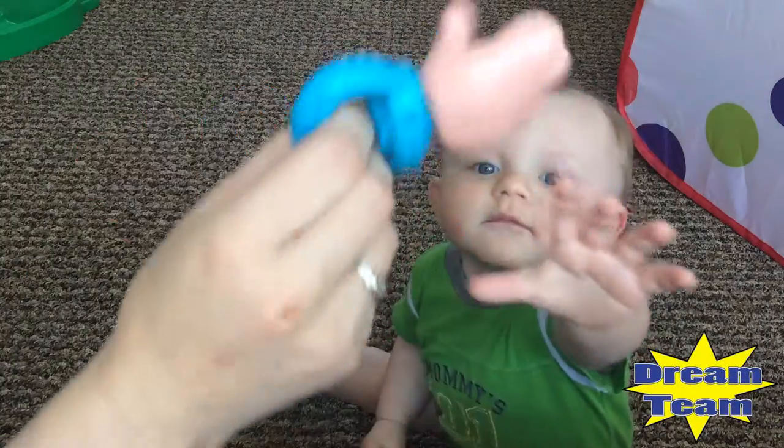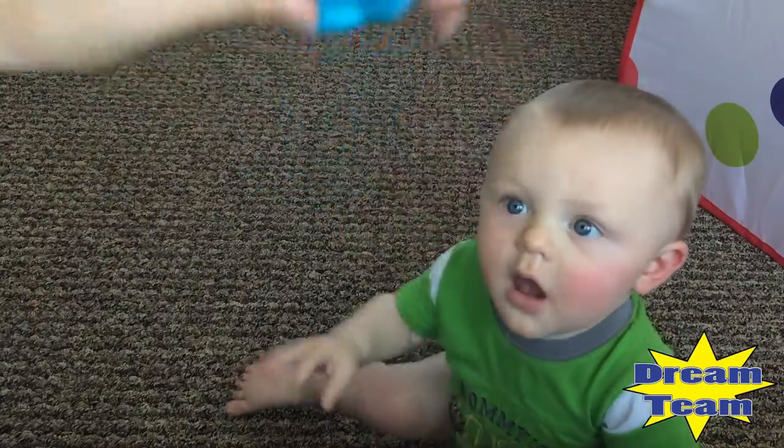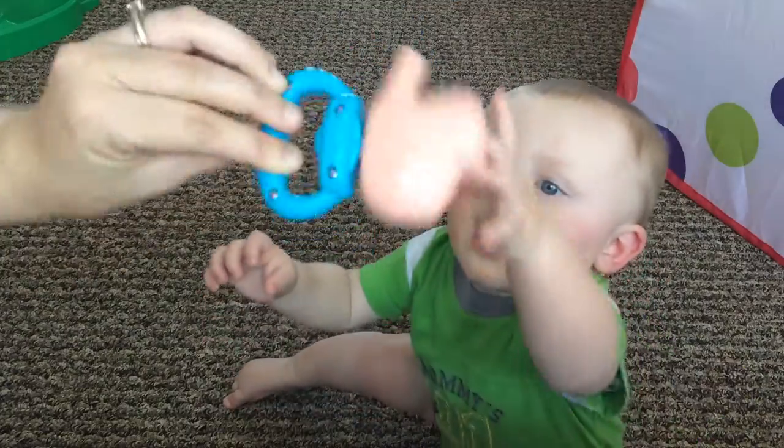Thumbs up if you like it, or thumbs down if you don't.